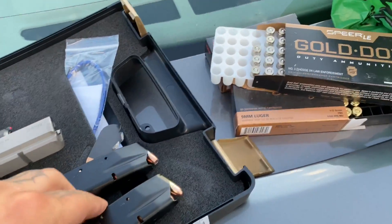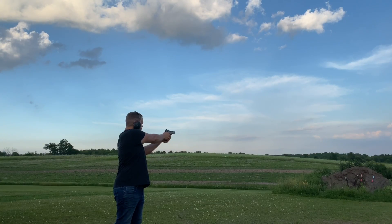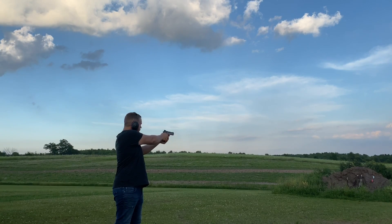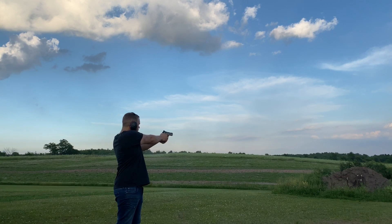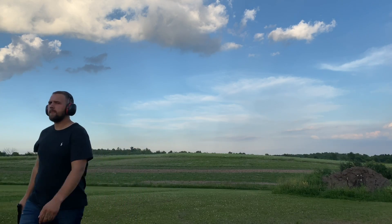Alright, let's see what these hollow tips and these 115 grains do. So you can see — that was the 115 grain. That was pretty accurate for the most part, and then once I got to that one on the far side I completely lost my accuracy.